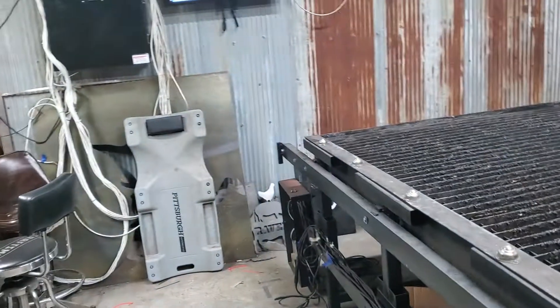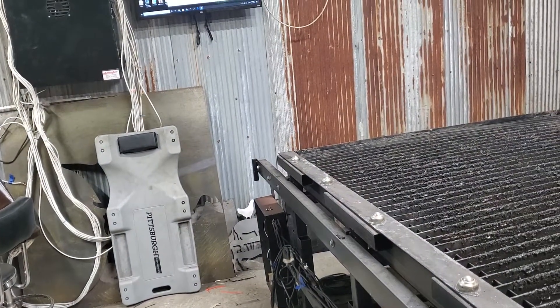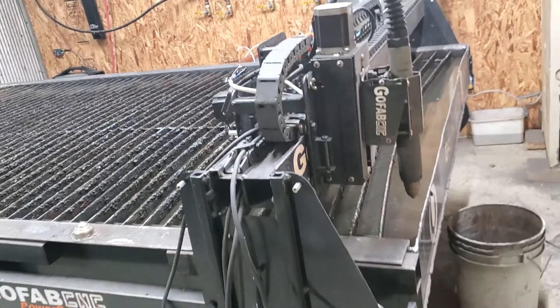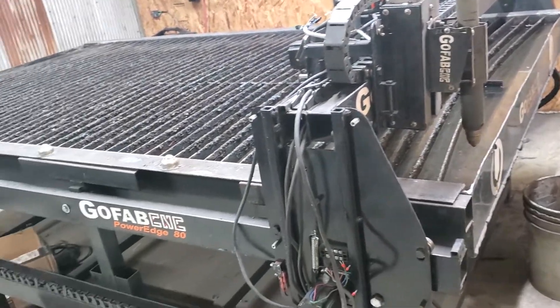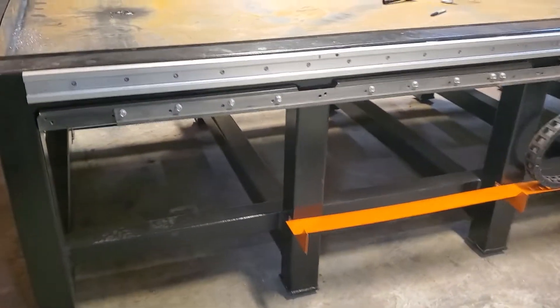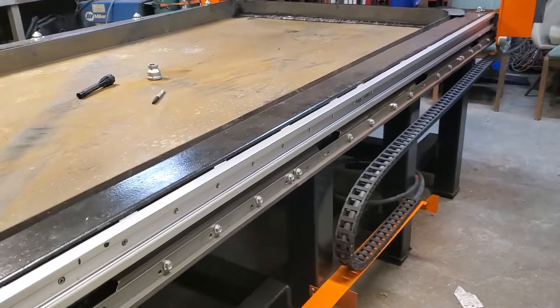I've got to drain this tomorrow and get the hole cut, then move this one out. The new table will come in and go in the same place — it's longer so it'll go all the way up against the wall with just a little walkway. Then I can sell this one; prices are good right now the way everything's working, so that's good.